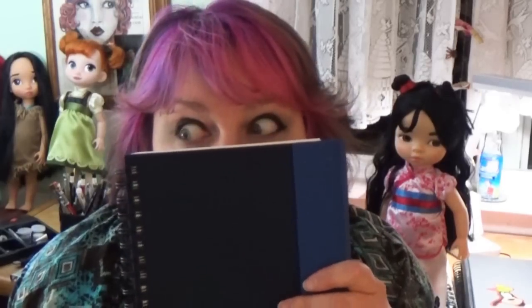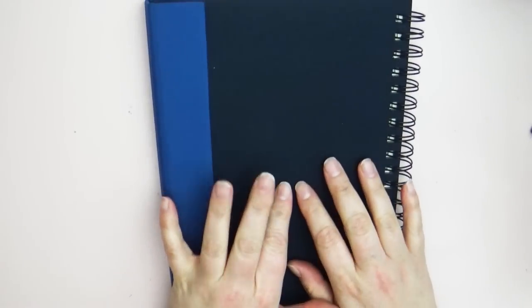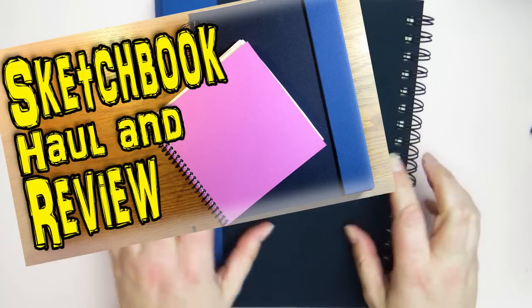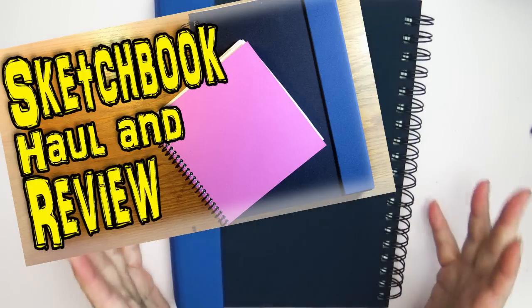Hey guys and welcome back to Art a la Carte — this is my Friday vlog. In this vlog I wanted to give you an update on this book here. You guys might remember this from a sketchbook review I did several months ago, I think it was October of last year, and I had purchased this sketchbook. I have since finished and filled it, and I thought I would show you some of the pictures inside. I'll put a link to that review in the description box below. So let's open it up and take a step back in my art past.